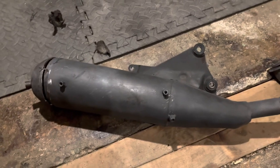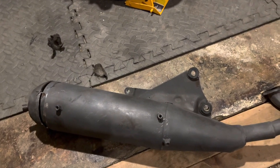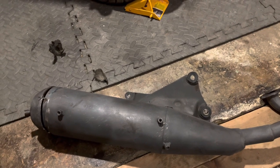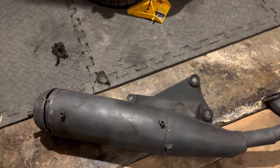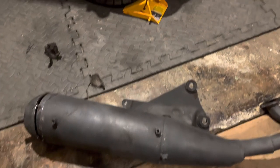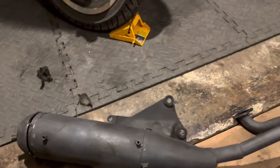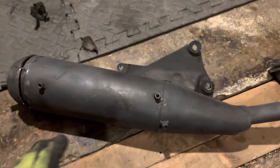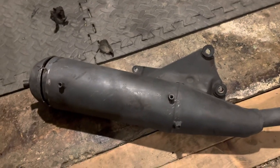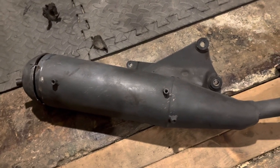I had a bit of a problem the other day - was riding down the road and basically lost pretty much all power. The bike probably had about 10% power, which, considering it's a 50, never had much to begin with. I struggled home, had a look around, couldn't find anything wrong, took the exhaust off, gave it a shake, and there was tons of stuff moving around in there.